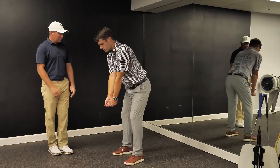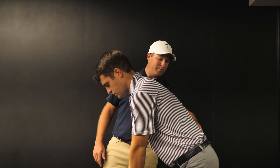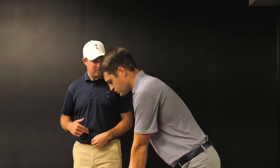Very good. Now the important part of this is that the extension of the lumbar spine has remained exactly the same neutral that you found halfway between that anterior and posterior tilt. You got that? Got it.